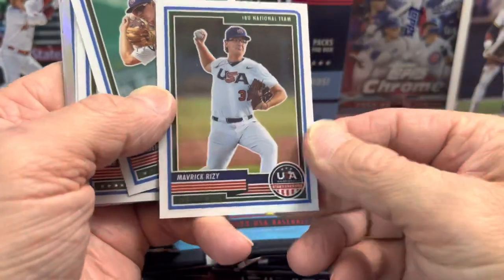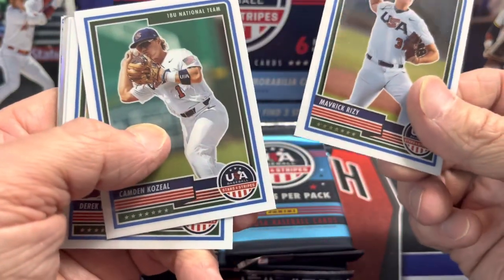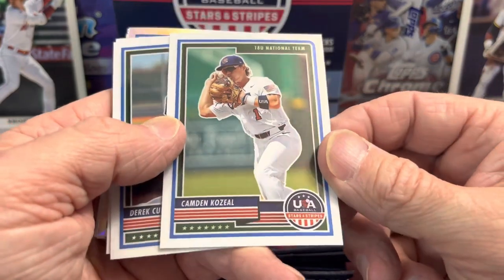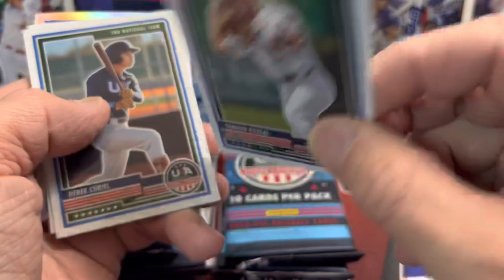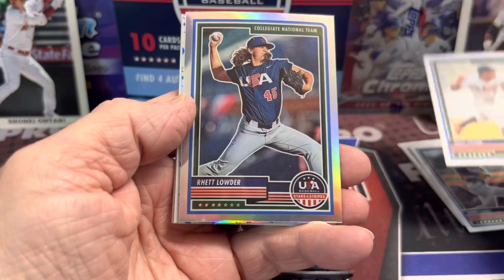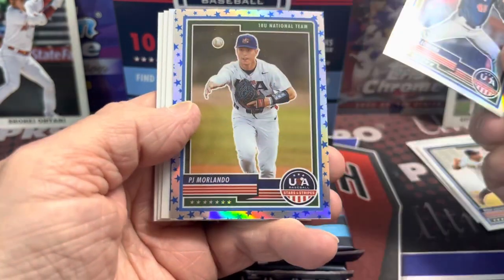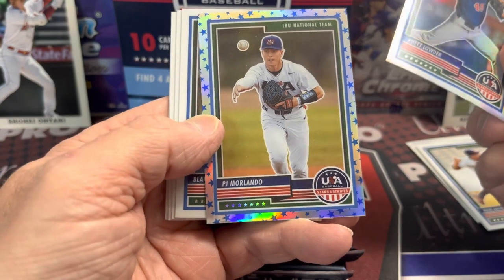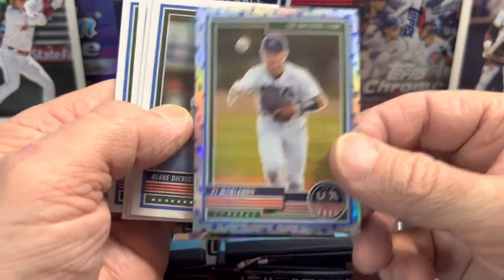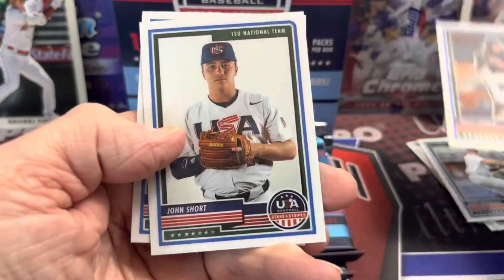Now this is not paper stock — this is actually a chrome finish, which I believe is new this year. I don't remember that being the case in years past at all. It used to be paper or cardboard. So this is a chrome finish on the cardboard. They have a lot of different names in here. Here is a hollow, and then PJ — that's going to be a parallel, like the stars parallel I'm guessing. Back to our base. These are quite nice looking cards.